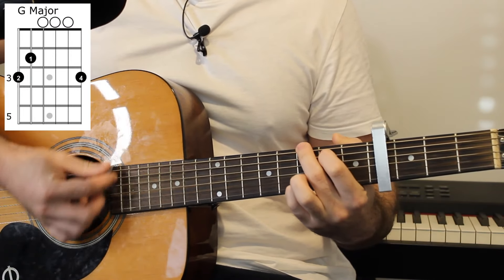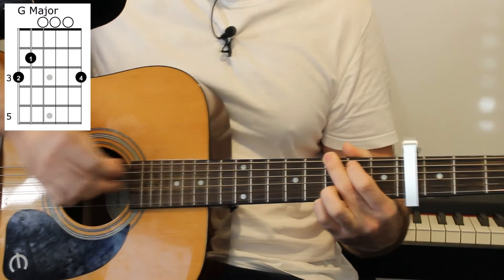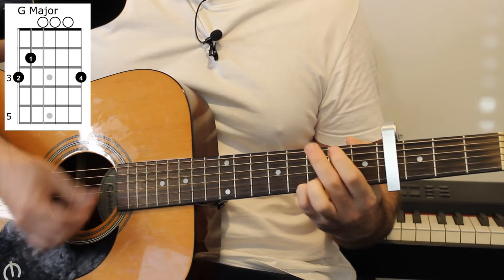The G major chord which starts the song is a 3 on the E string — this is in reference to the capo — 2 on the A, 0, 0, 0, and a 3 on the top string.